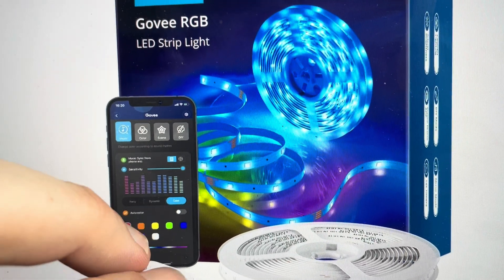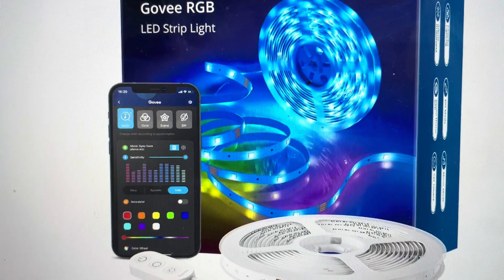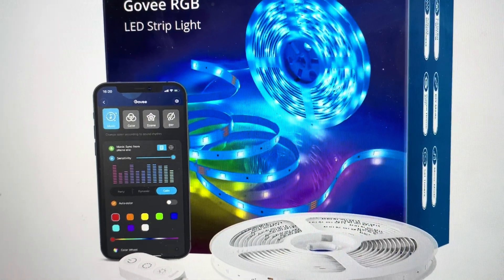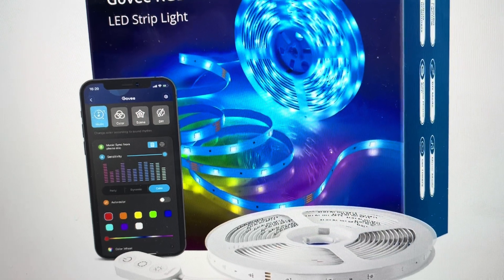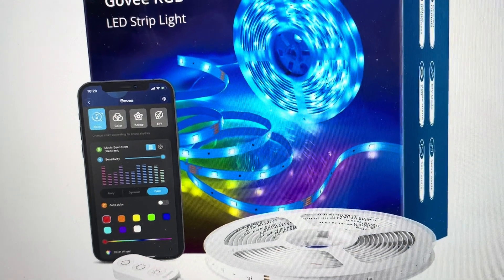So you'll press and hold the power button, and while holding the power button: one, two, three, four on the color select button. If it works, the lights will actually blink a few times, and that will indicate that the reset is in place. If you just wait a few seconds, then you can re-pair your light strip to whichever you want and set up the settings as you wish.